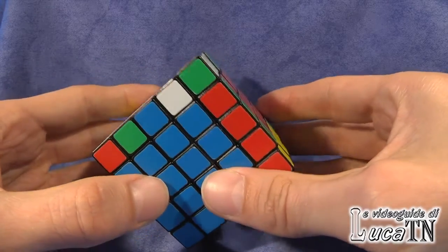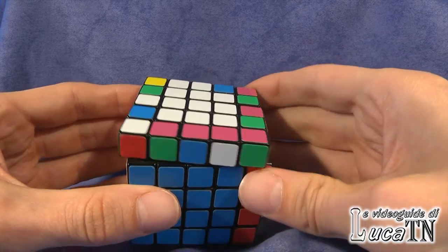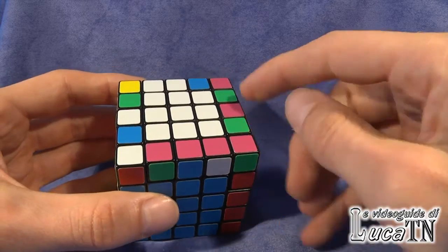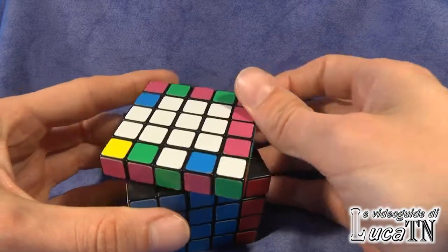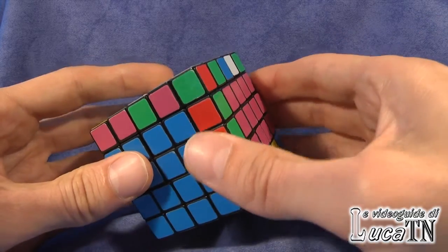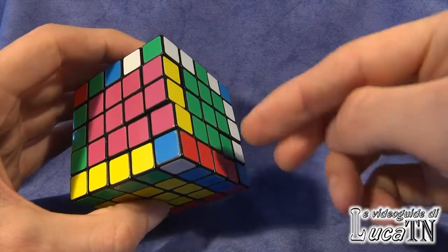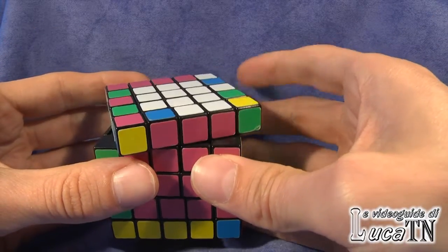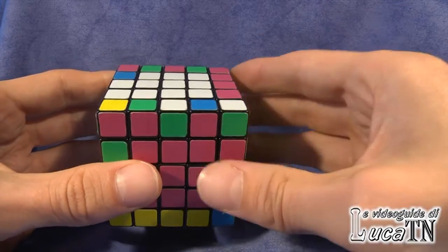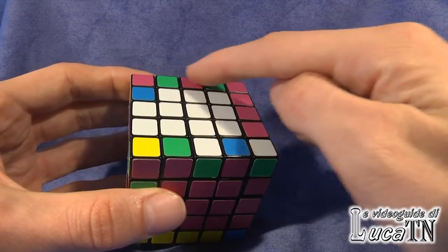Now that we have solved eight edges, four are left. We have to bring the cube in this condition and solve one more edge so that three edges are left to solve. I have brought all the solved edges in the lower part of the cube, and the four left to solve are in the upper side of the cube.